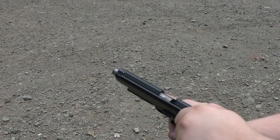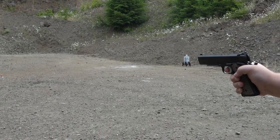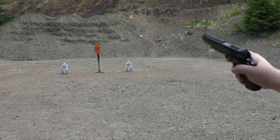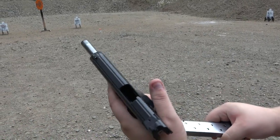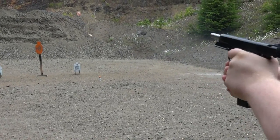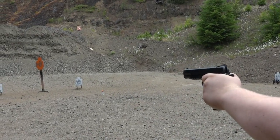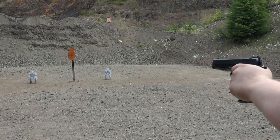So the Dan Wesson Specialist — sort of jerked a couple rounds with it. That mag didn't want to fall free. Cobra mag, seven-rounder.